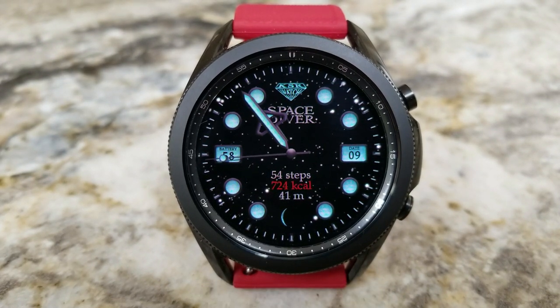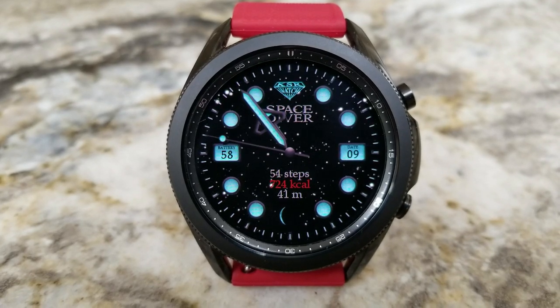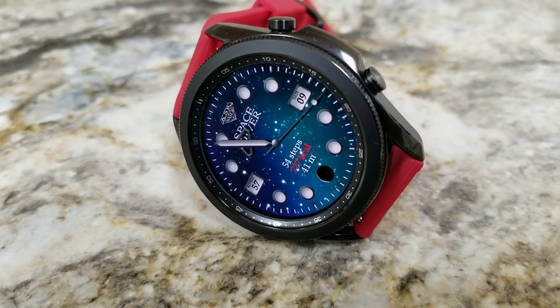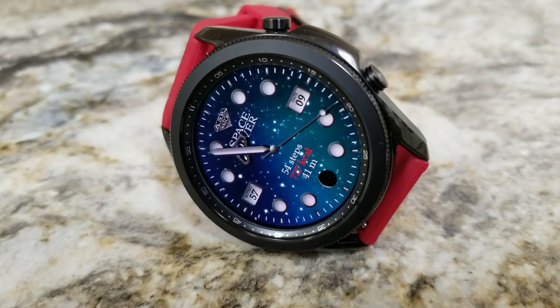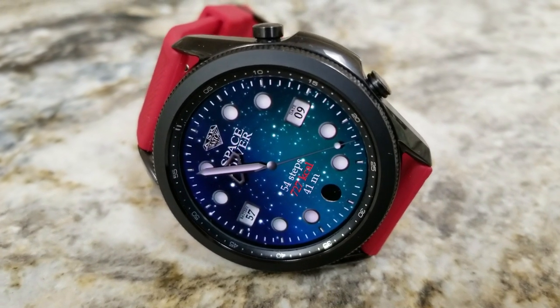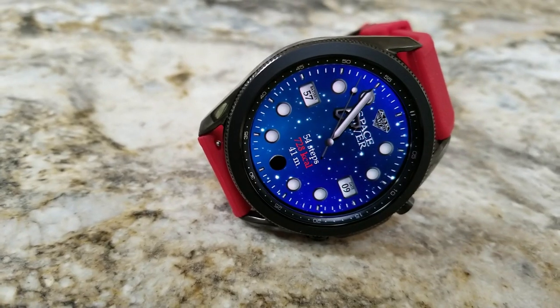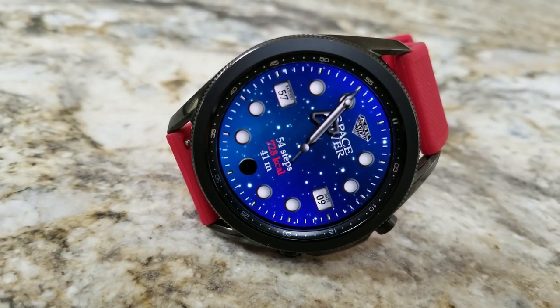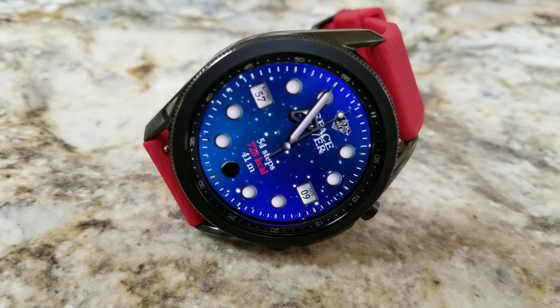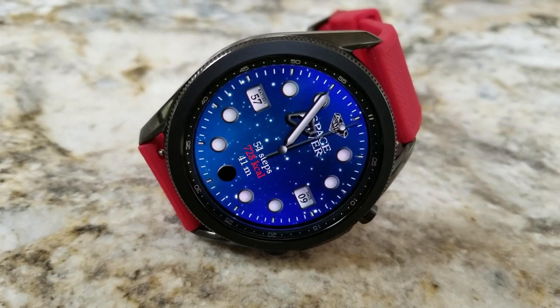As you can guess by the name, this watch face has components of both a space and diver style appearance, with large bold circles for index markers. The space background features slowly moving stars across the sky, and you can also change the background between 12 multi-tone options with a mix of red, blue, and green colors — meant to represent nebula clouds, which is pretty cool.